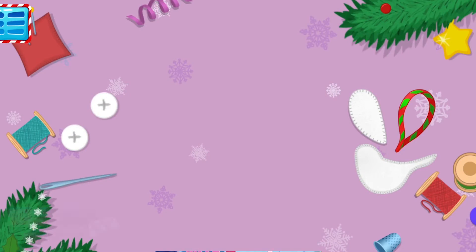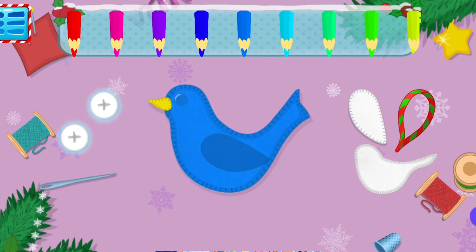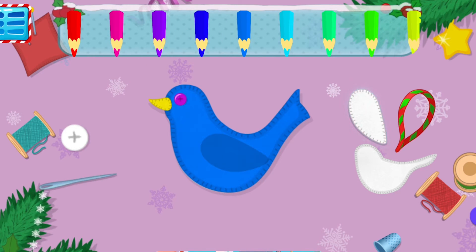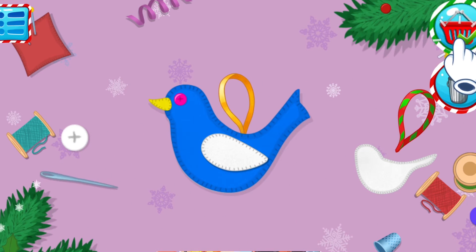Let's create the bird of happiness! Tap on the bird and choose the shape of its body. Tap on the wings. Tap on the button and make a beak for the bird. Tap on the wings again — choose shape and color. Tap on the ribbon which you want to sew to the decoration. Tap on the needle to sew the ribbon. Do you want to save it? Tap on the basket. If not, tap on the bin.